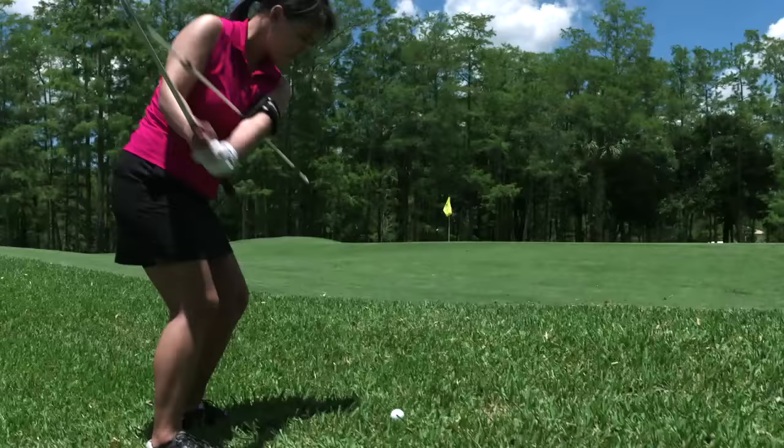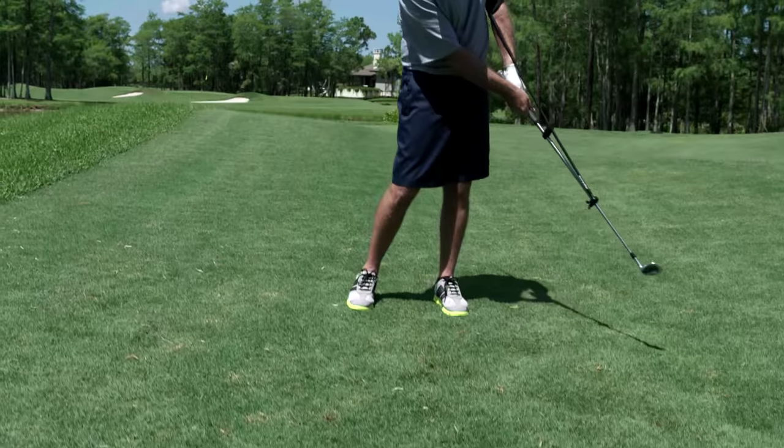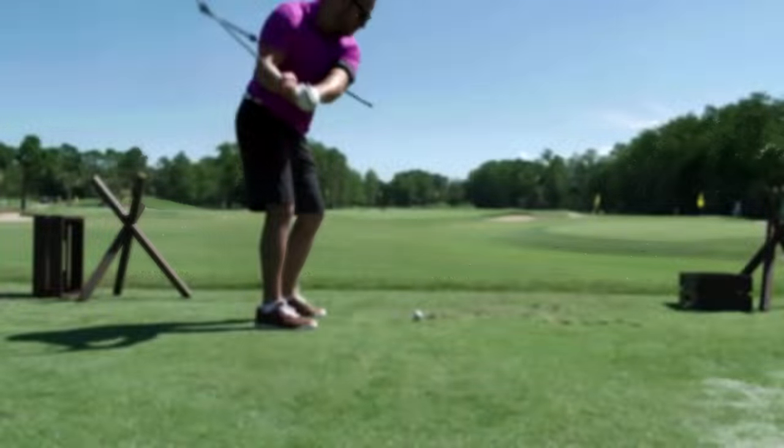I'm here today with the Golf in Sync training aid. This training aid is going to take you from putting, to pitching, to chipping, to bunker shots, and plane work as well.